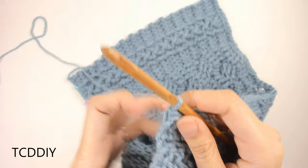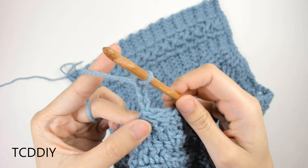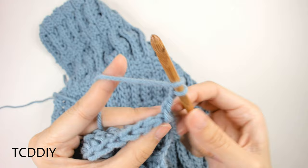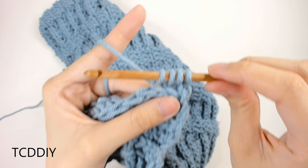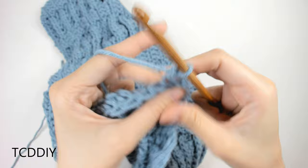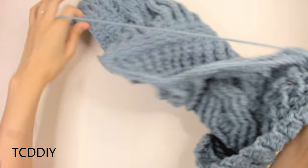For the first decrease row: chain up 3 (counts as double crochet), flip your work, then into the first two back loops do a decrease — insert into the first back loop, yarn over, pull through, then into the next back loop, yarn over, pull through. You should have 4 loops on the hook: yarn over, pull through 3, yarn over, pull through 2. Continue the pattern all the way down until 3 loops remain, then decrease into the third and second-to-last loop, and do a regular double crochet into the last back loop.